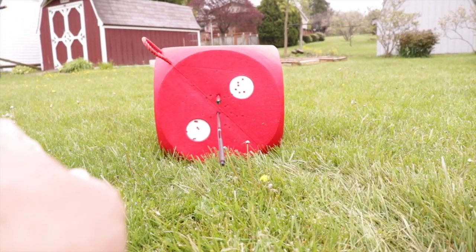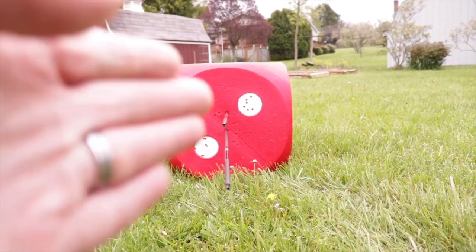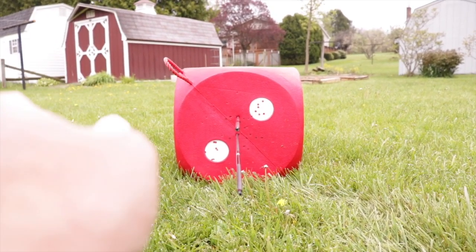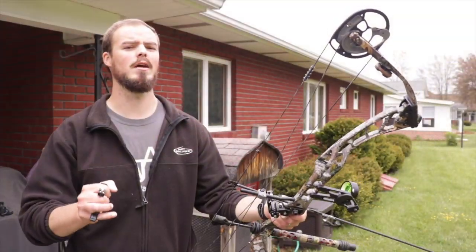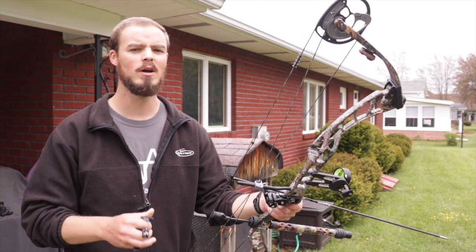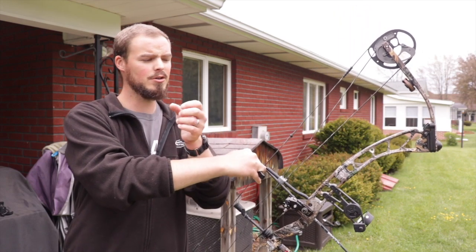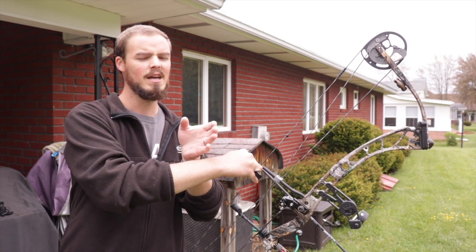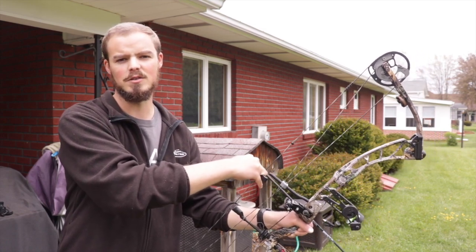Now I want to add inside or outside torque and see how bad it is. Even though these arrows are tracking really well left and right, I want to show how little torque added to the bow can drastically change the point of impact. Same bow, same arrow, same target, same distance — but now we're going to add uneven pressure across the back of the grip. We're going to add a lot of thumb pressure, torquing the bow to the left, causing my sight to drift left, and we'll see how it causes a pretty ugly arrow impact direction on the target.